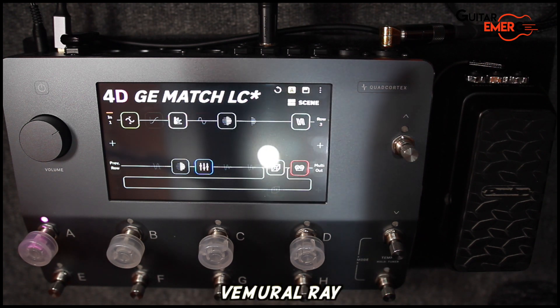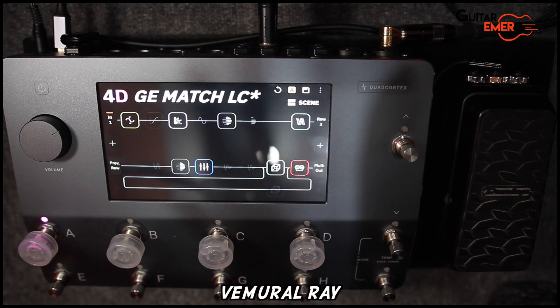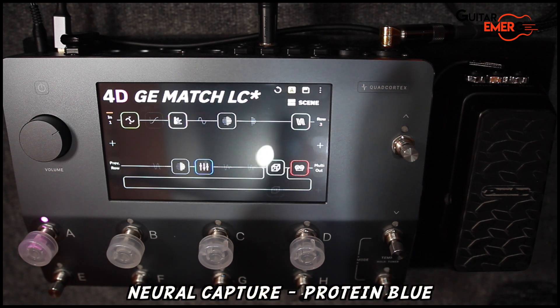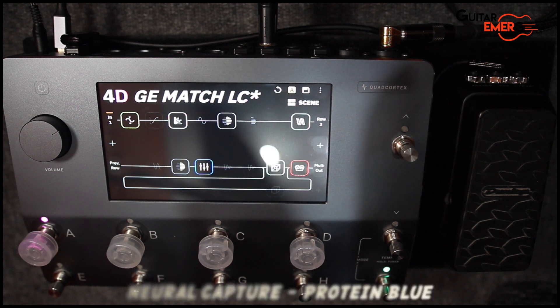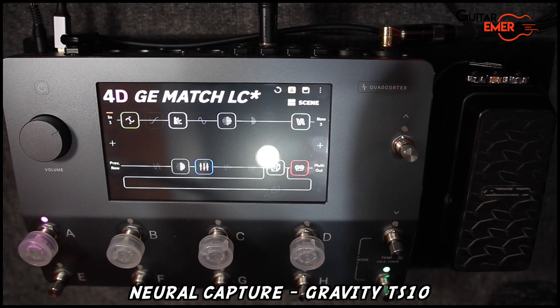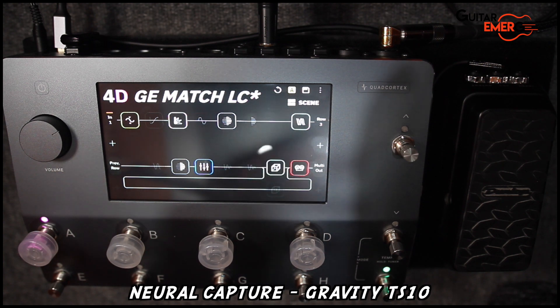Then it goes into Vameral Genray — this is the overdrive within the stock overdrive presets. Then it goes into two neural captures. The first neural capture is the Brown Amplification Protein pedal — the blue side. There are quite a few captures on the cloud, so I basically selected one I'm most familiar with. Then it goes into the Nordvang Gravity TS-10 side. So three drives: the Genray, the Protein Blue, and the TS-10. The Protein Blue is a very transparent, hi-fi, blues breaker type sound. Vameral Genray is quite close but with a little bit more weight. And the TS-10 definitely has the mids to push.